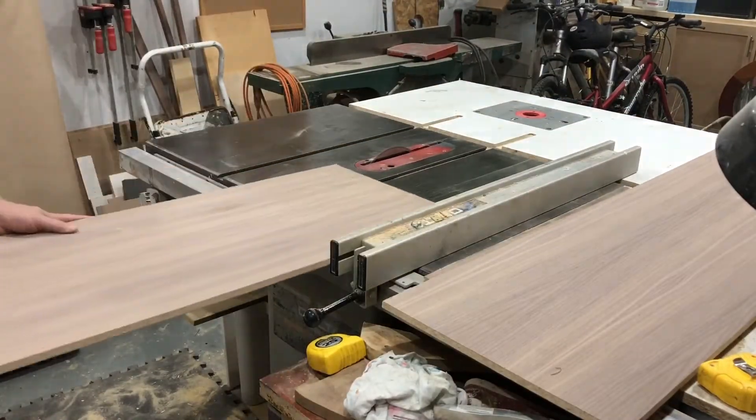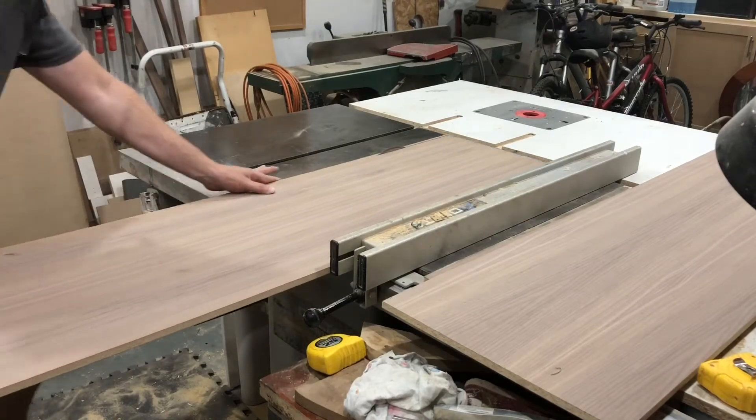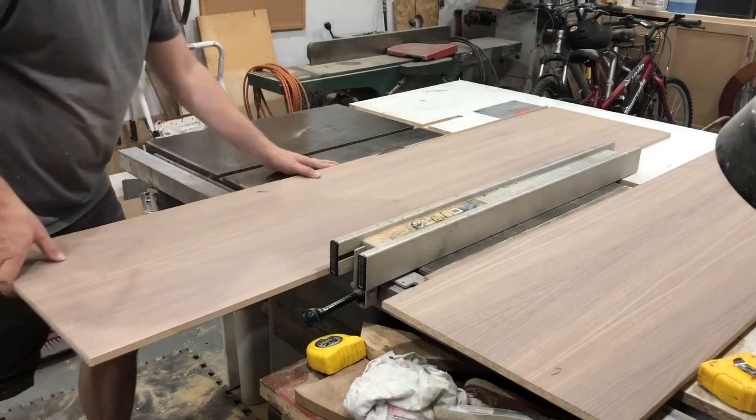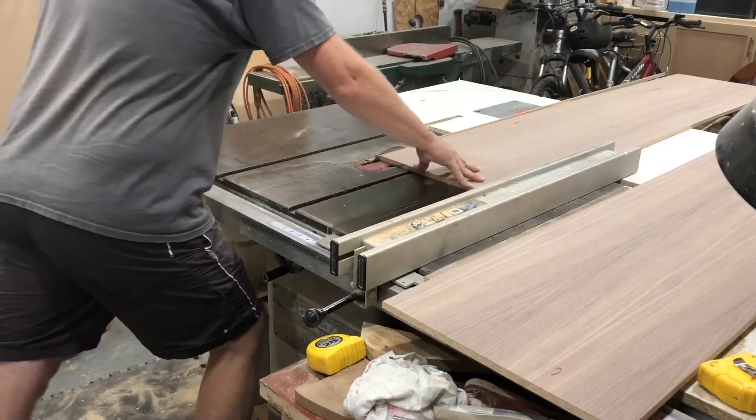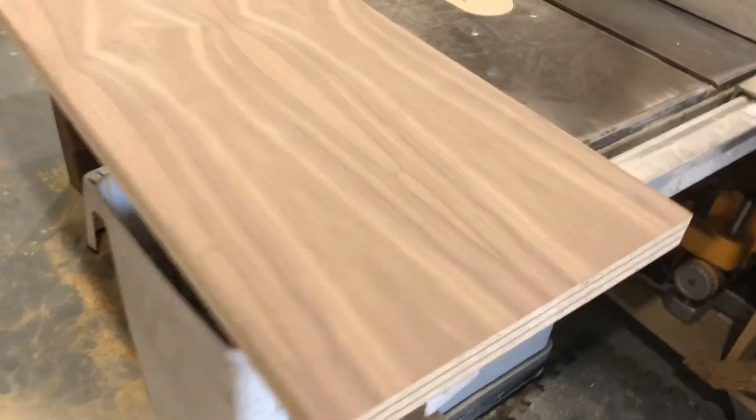The table saw is certainly the fastest and most convenient way to cut things, but thankfully I do have that track saw because it comes in handy when you're tearing down big sheets like this. In this particular case, I'm cutting these sheets at 15 and a half inches wide — all three of them the same. What I'm cutting here are two sides and one back, but they happen to be the same dimensions.